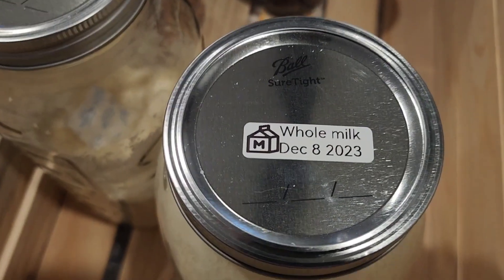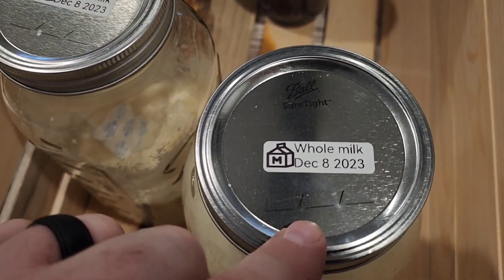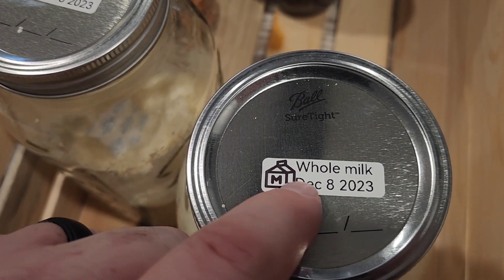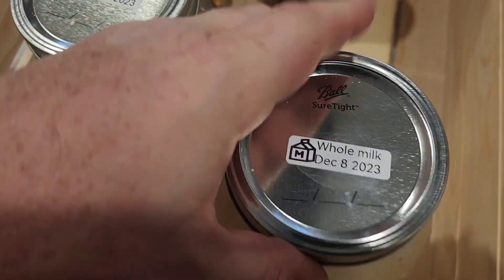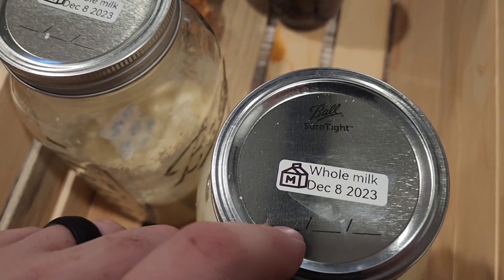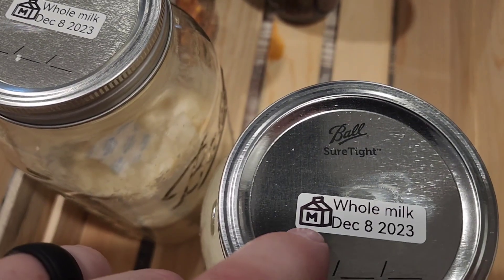It is a label maker. Label makers are one thing, but when it comes to freeze-dried food there's a lot of writing to do. Check this out — now I don't have to worry about my crappy handwriting when I label my freeze-dried food. The date's nice and clear. It's a thermal printer but it's also smudge resistant. I literally just printed these out. That's gonna work a lot better than my Sharpie, where half the time I can't even read the date. And you can make cool little pictures on this thing.